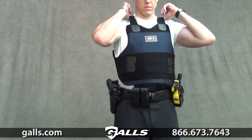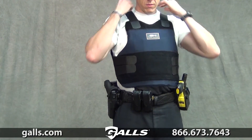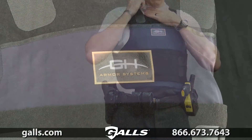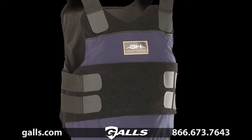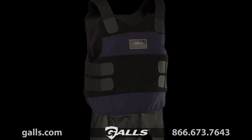This vest complies with NIJ-0101-04 and 2005 interim requirements. Check out Gauls.com for more information on the GH Armor Pro Vest Level 3A, Item Number BP046.